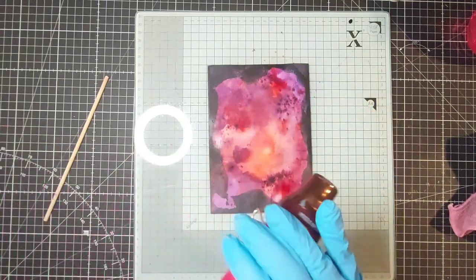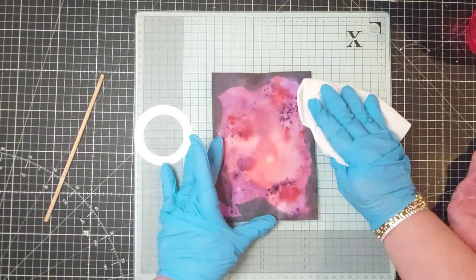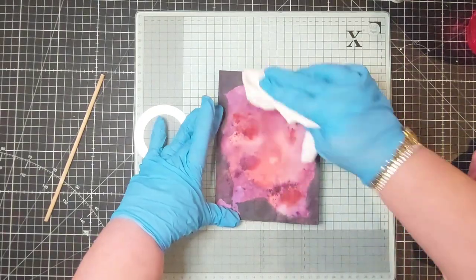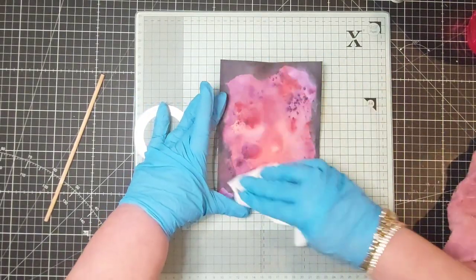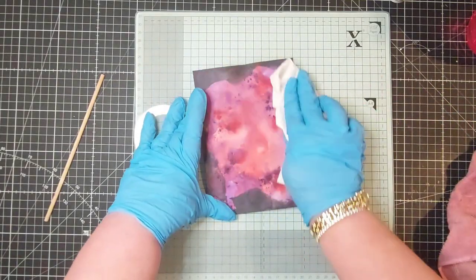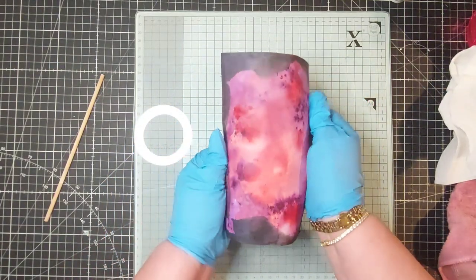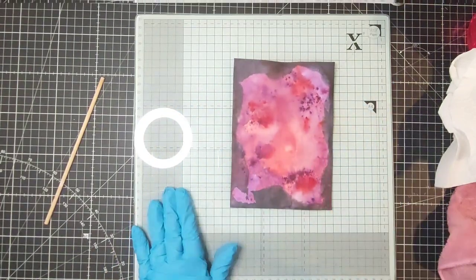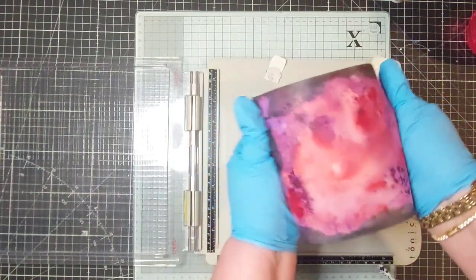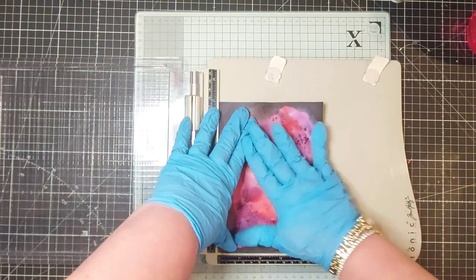I just want to make sure it's completely dry, so I'm coming in now with a clean paper towel. I just want to rub off any excess crystals that may be on the surface, because they'll interfere with the stamping if they're too textured. But I think that's fine. So next I'm coming in with my stamping platform - just trying to straighten that out a bit because the water has created some warping. I'm going to pop that into the corner.